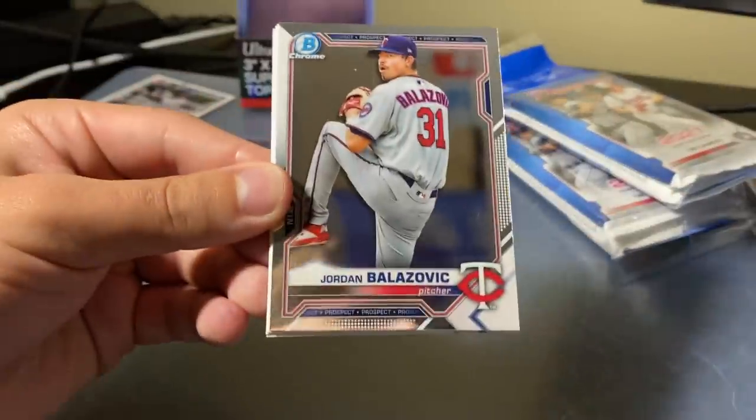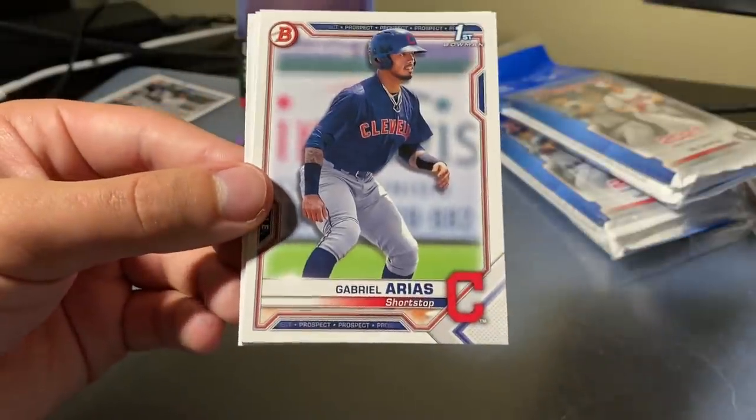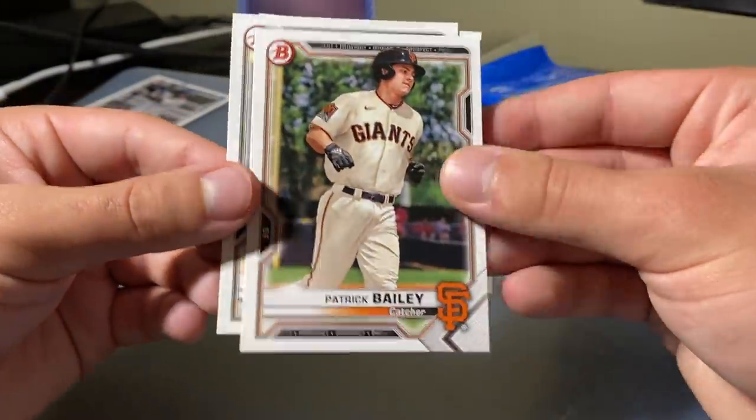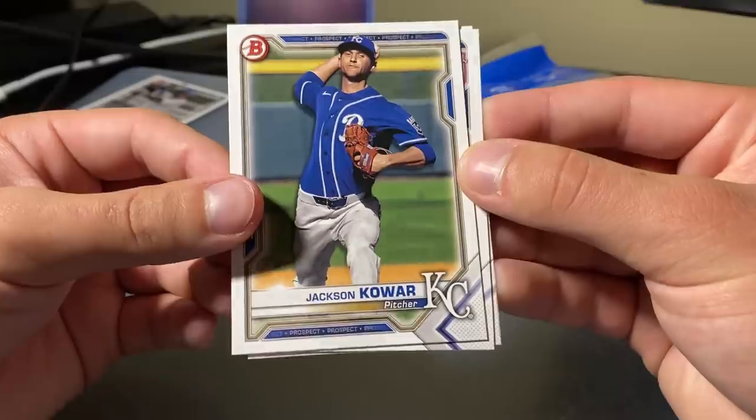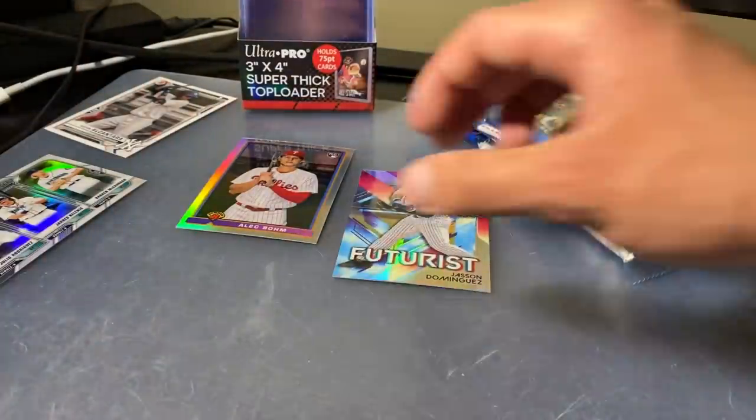Jordan Belosevich, Gabriel Arias, Patrick Bailey, and Jackson Kowar. I'd say that was actually pretty solid. We got the nice Alec Bohm silver, the Futurist Dominguez, and the Alcantara first Bowman. We got a Bowman Scouts Top 100 and a triple silver. Not too shabby.